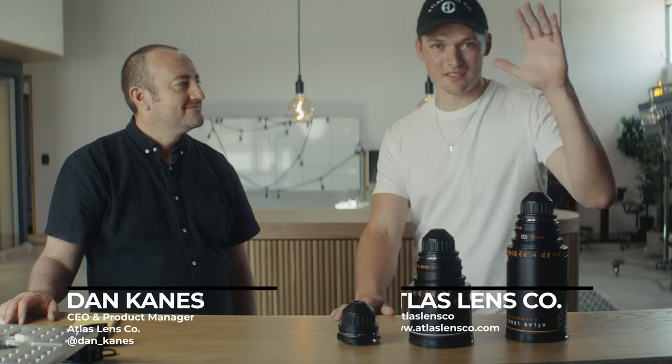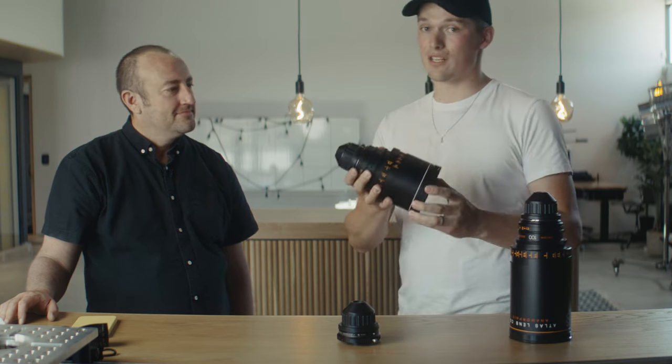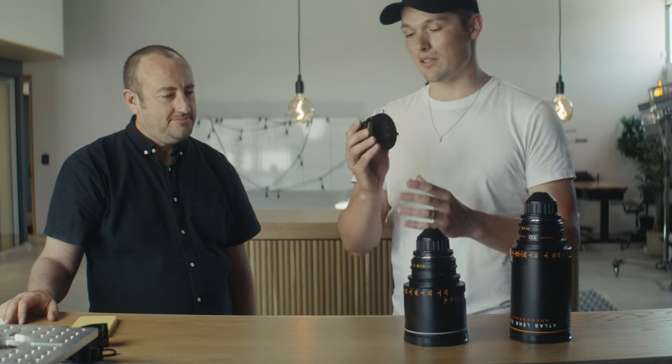Welcome to Full Frame House. Today we are at Atlas Lens Co in LA. I have Dan with me and we're going to talk about anamorphics — the Atlas Lens Orion Standard Edition and the Atlas Lens Anamorphic Silver Edition. We'll discuss what's different between them and Dan will also tell us about their new product.